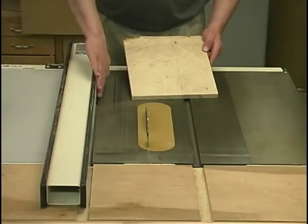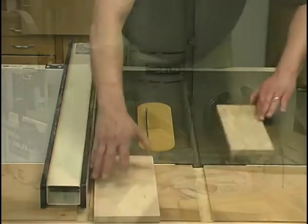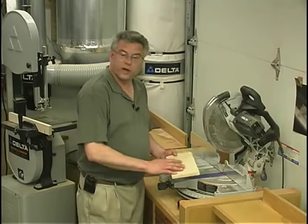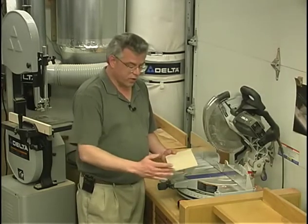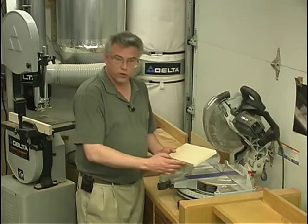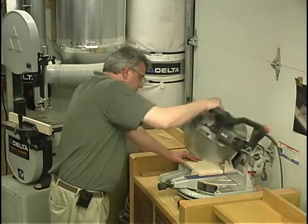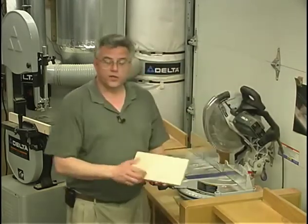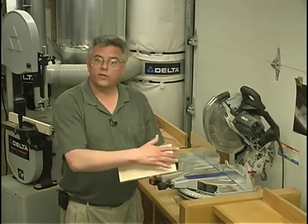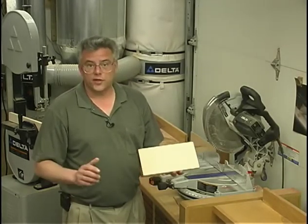With the jointed edge against the fence I'll go ahead and rip my components to their proper width. Back at the compound miter saw we can cut off the component to its proper overall length and square up the two end cuts to our two edge cuts, giving us a nice square piece for all the rest of our machining operations. And now our stock is planed to thickness, ripped to width and cut to length — square and flat. That sets the basis for all the future machining operations.